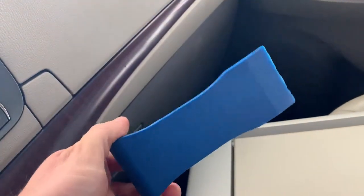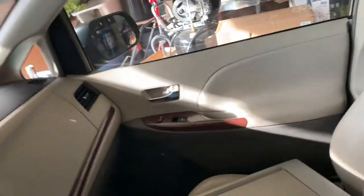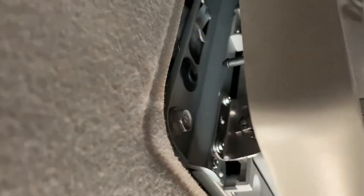I used these little plastic pry tools - I got them from Harbor Freight for $8.99. You pry them in here, just stick them up under like that, and then you're gonna pry it down like that. As you can see, it exposes this 10 millimeter bolt.